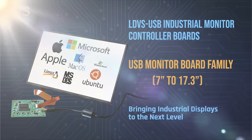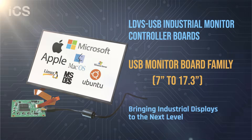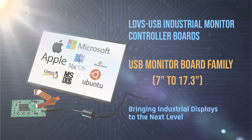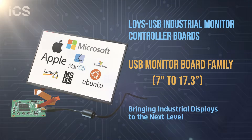In today's fast-paced industrial world, the demand for compact, reliable, and energy-efficient display solutions has never been greater. Introducing our LVDS to USB Monitor Board, the perfect bridge between LVDS panels and modern USB connectivity.